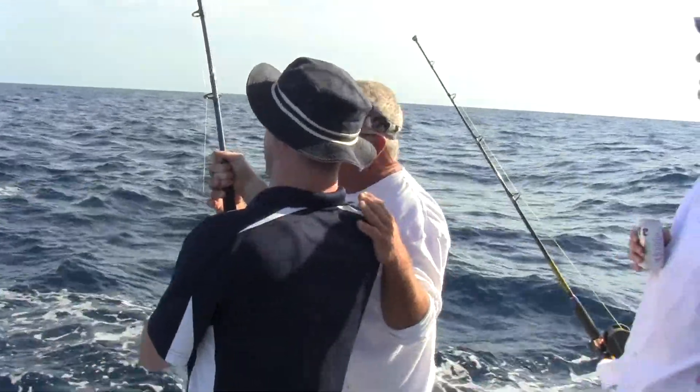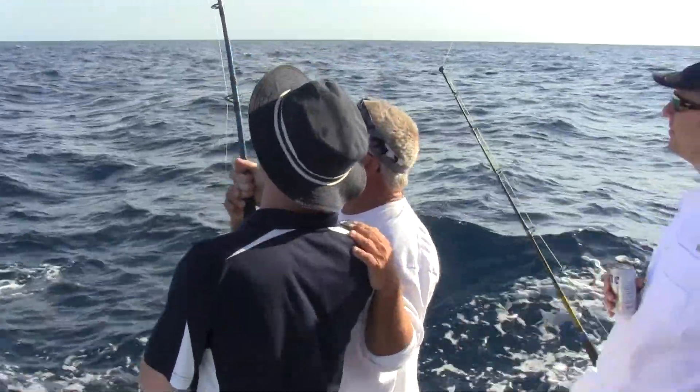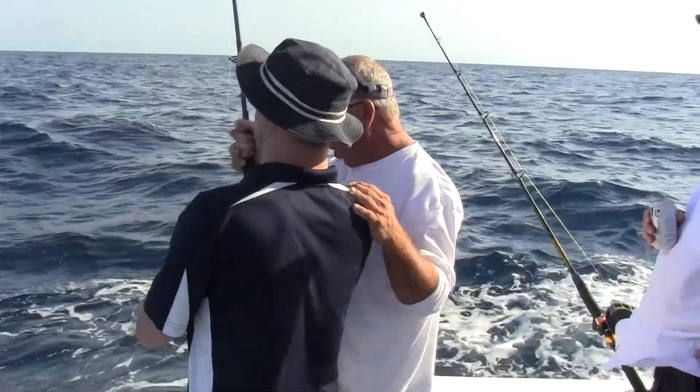What do we got, Captain? One! There's the rod out. Throw the rod in turn.